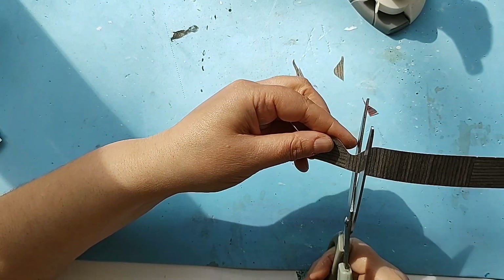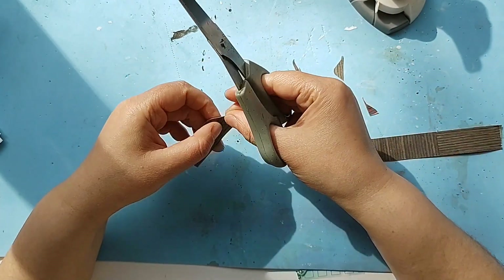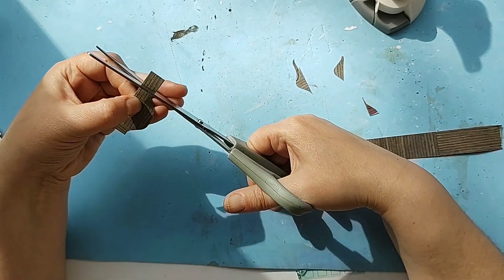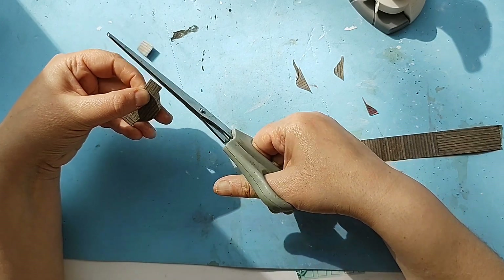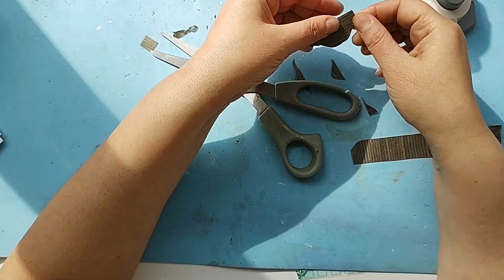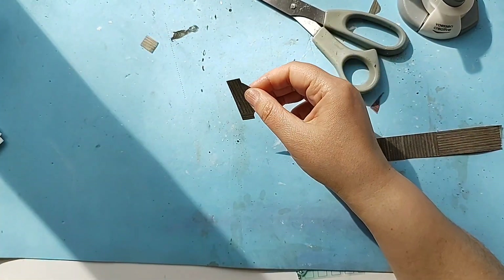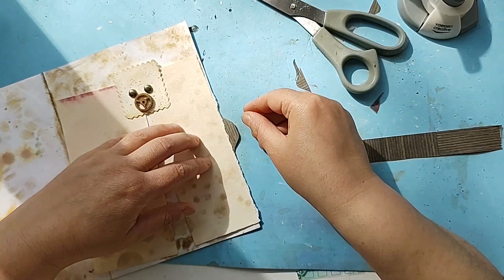I'm going to cut it in here like that, and this, and this. Leave it like that and I can stick it in here — like so. And it tips you that you have to pull it, or at least you want to move it.